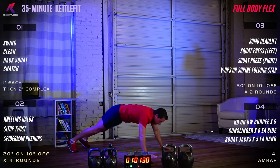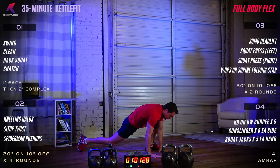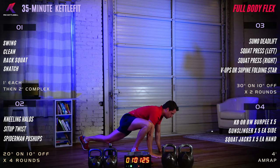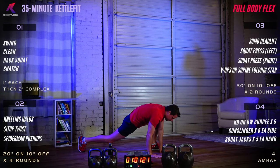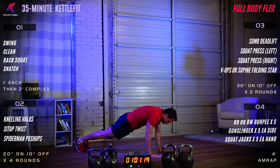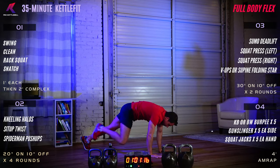Come up into a lunge position — push-up position, bring that left foot forward, then shoot that leg back, then right leg forward. This gives you a chance to open up those hips. 20 more seconds of alternating lizard lunges.